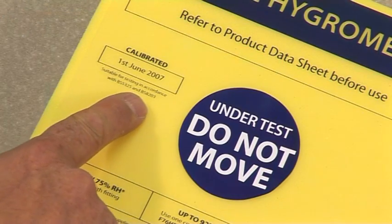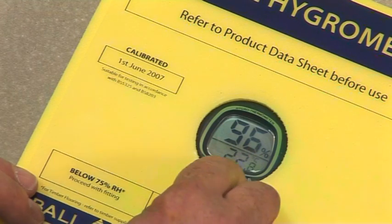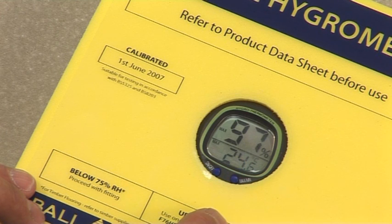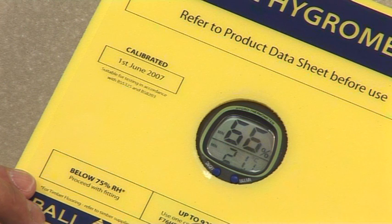Remove the warning label and switch on the hygrometer to obtain a reading. Equilibrium can be assumed when either two consecutive readings taken at four hourly intervals show no change, or if the instrument is left in position overnight. Take the remedial action indicated by the reading.